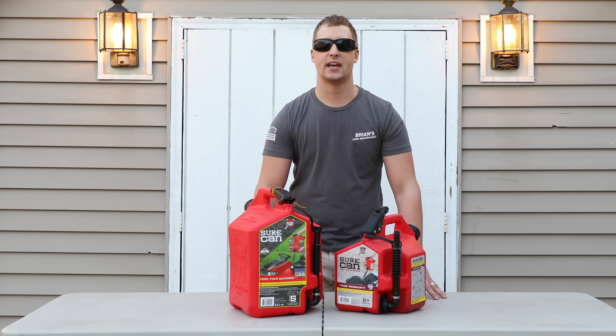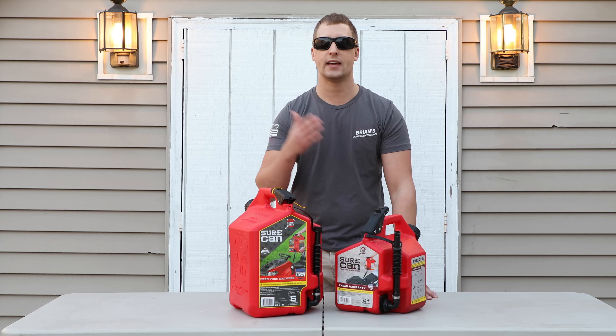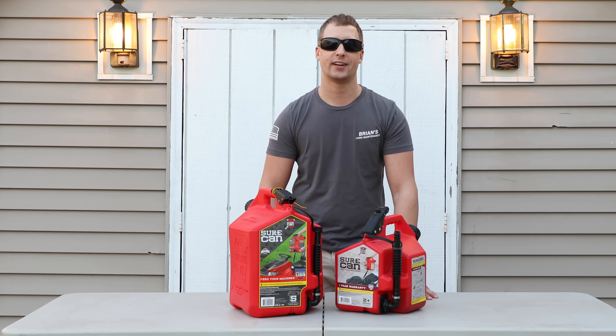Hey guys, Brian here from Brian's Lawn Maintenance. I wanted to do a 2017 Sure Can Gas Can review and update for you guys. Let's check it out.